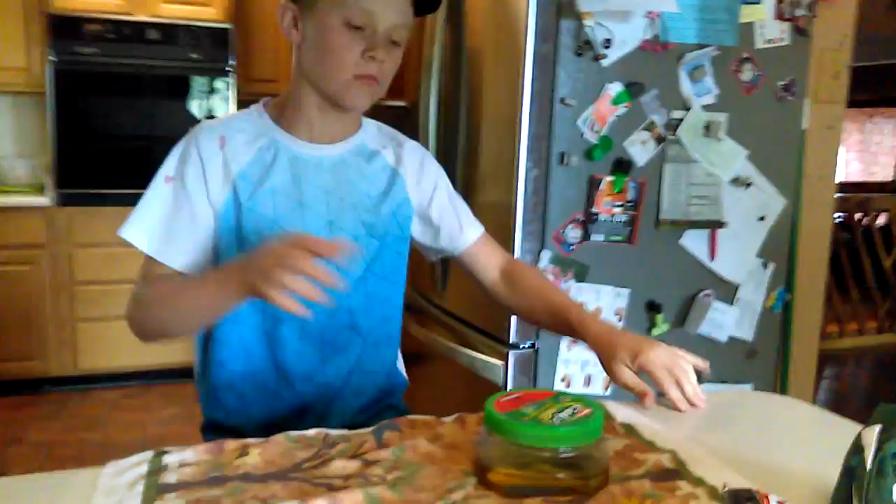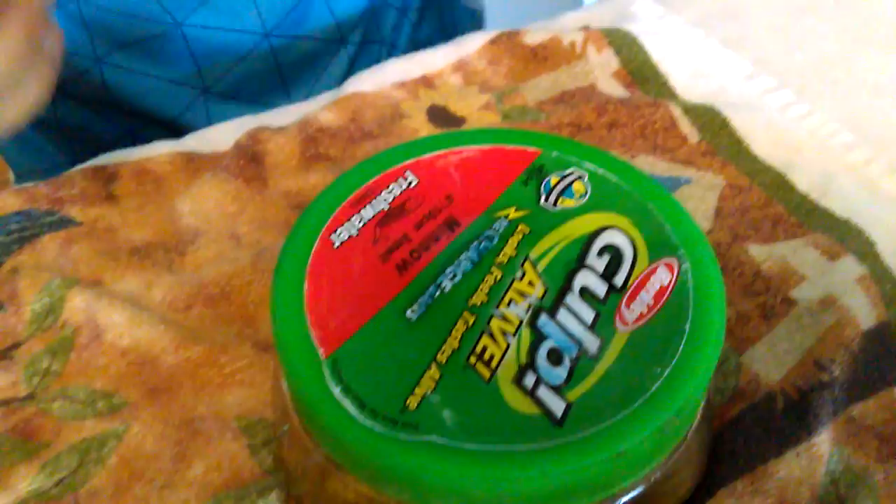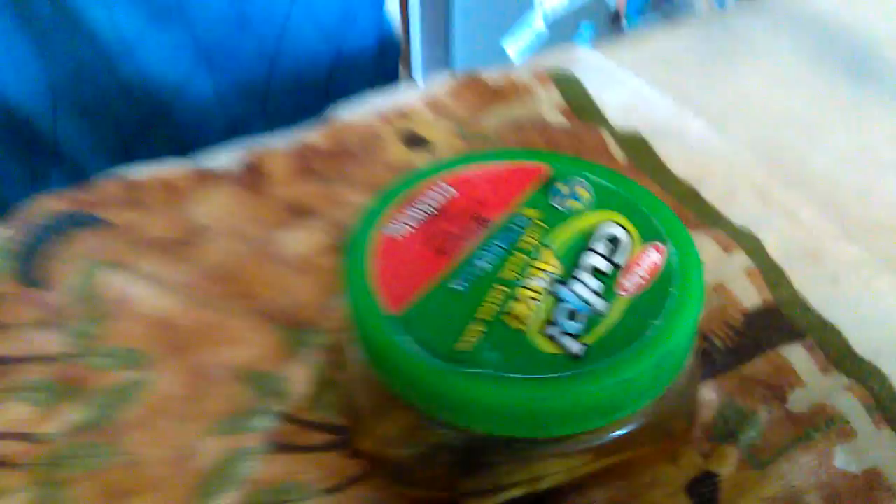When you've got this done, you can have some gulp worms or some gulp minnows. These are four-inch, ten-centimeter smelly worms, and they're freshwater worms.